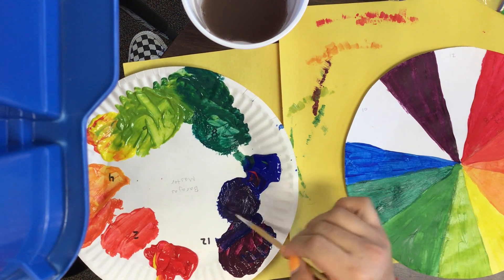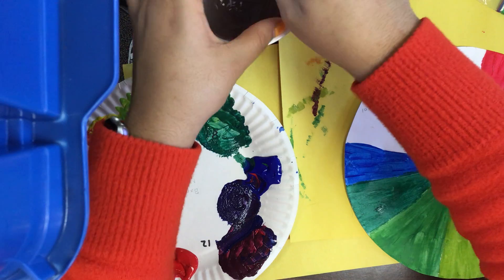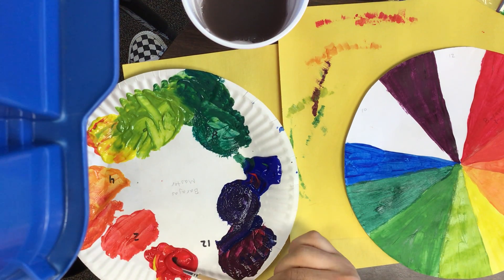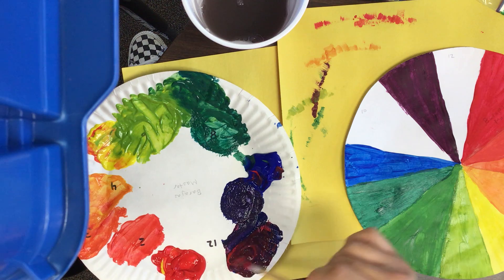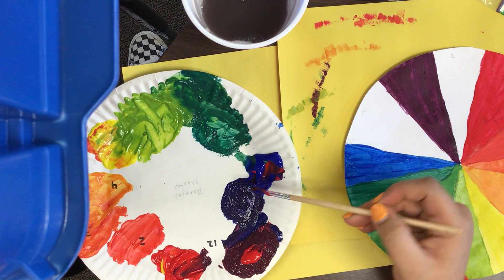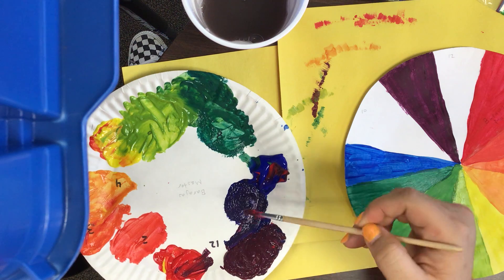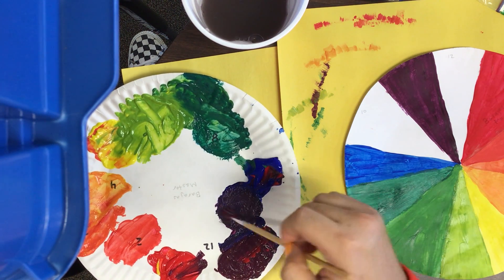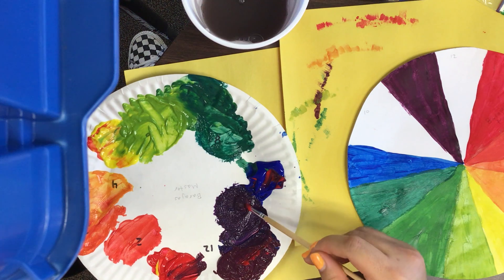If you need more purple — I might need some right now — I'll show you what to do if you've run out of a secondary color. Go ahead and recreate it by grabbing some red and bringing that over, then add a little bit of blue to make the secondary color purple. You'll be needing purple for these last two tertiary colors. Grab a little more red and a little more blue to make more purple.